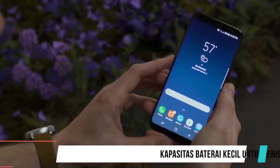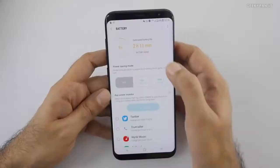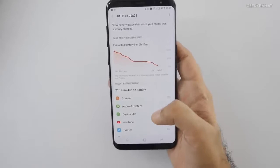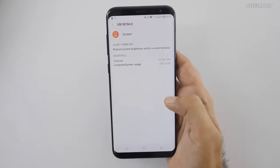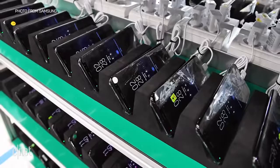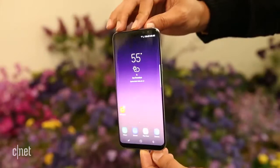Kapasitas Baterai Tergolong Kecil Untuk Jenis High-End. Selain masalah RAM, alasan lain kenapa kalian tidak perlu membeli Samsung Galaxy S8 adalah soal baterai. Untuk smartphone high-end dengan berbagai fitur penguras baterai, Samsung Galaxy S8 hanya memiliki kapasitas baterai sebesar 3000 mAh. Ukuran baterai seperti ini tentunya tidak akan bertahan lama. Selain itu, kualitas baterai Samsung tergolong buruk, terbukti dari berbagai kasus meledaknya baterai smartphone Samsung yang terjadi beberapa tahun belakangan.